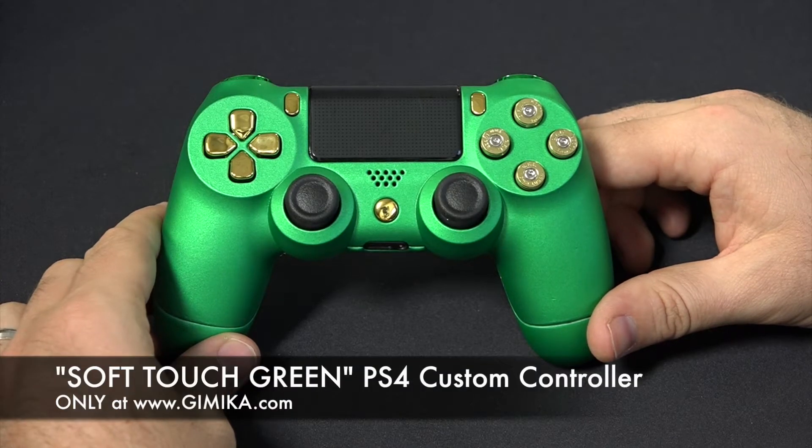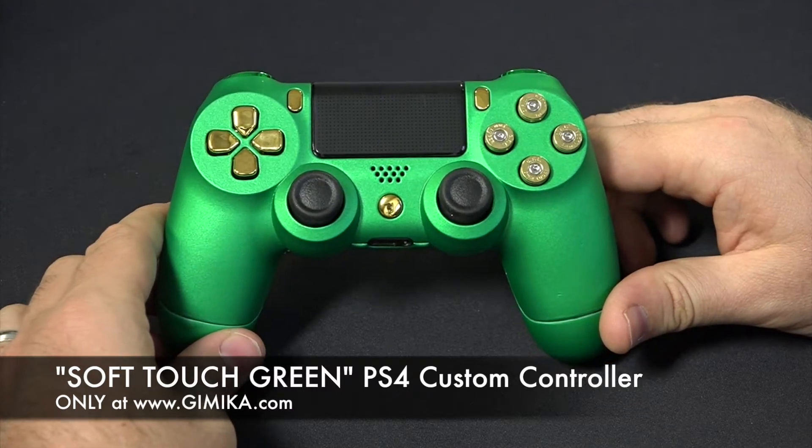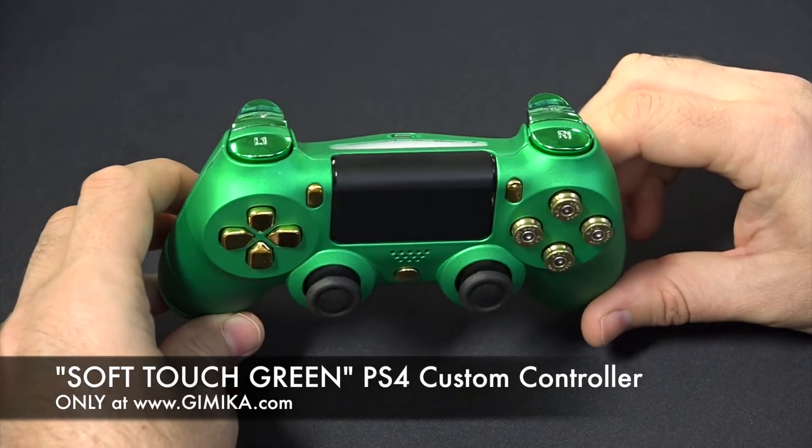Hello guys, welcome to Gimmika.com. We're doing a review of our PS4 soft touch green controller featuring 9mm brass blow buttons, gold d-pad, and also green chrome bumpers and triggers.